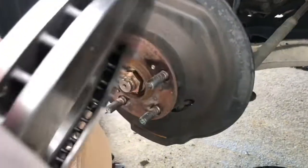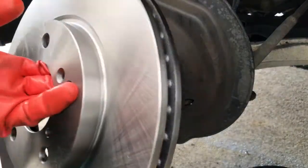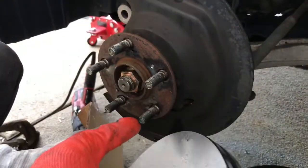Put on the new rotor. Spray some brake cleaner on top of it and just wipe it down.